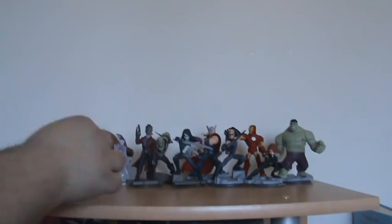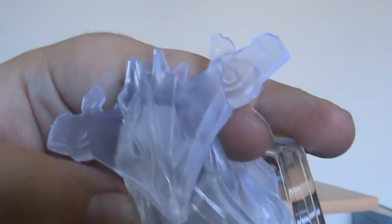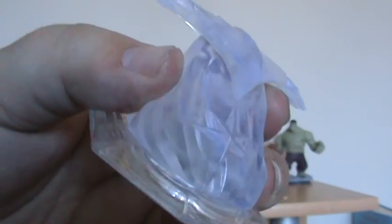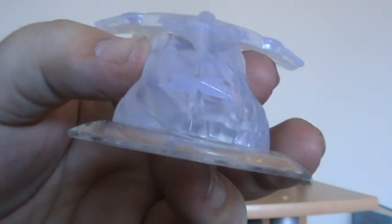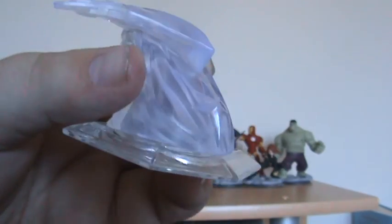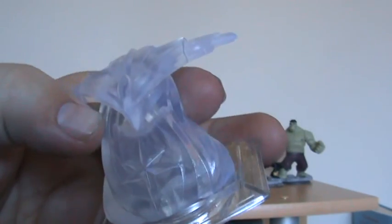And there is Star Lord with his weapons — quite nicely detailed. These bases look like they connect together but I don't suppose they do. I didn't really rate these when I first saw them in the packet, but I needed them for the play set. And there is the ship — I don't know what it's called — on what looks like ice or part of the ship. Really nice.